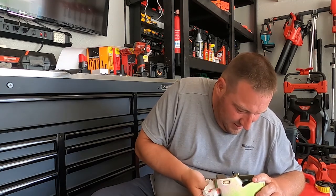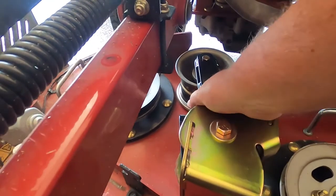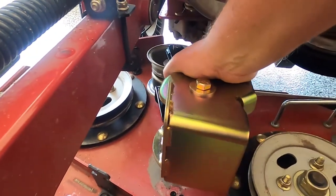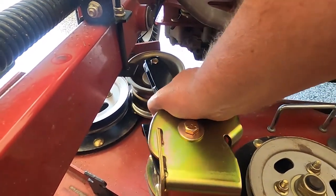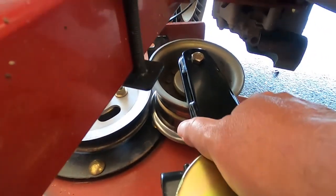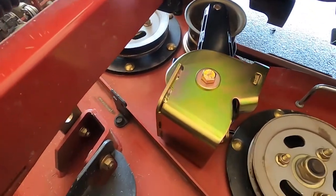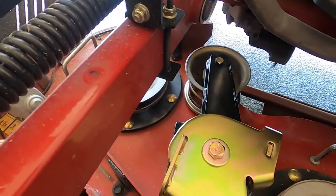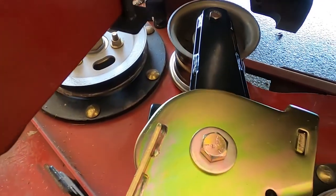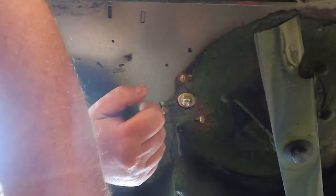I was going to put it in the second hole like I said, but if I do that it sticks on top of the spindle. So I'm just going to tighten it down and put it in the original hole because that's where it fits without hitting the spindle.